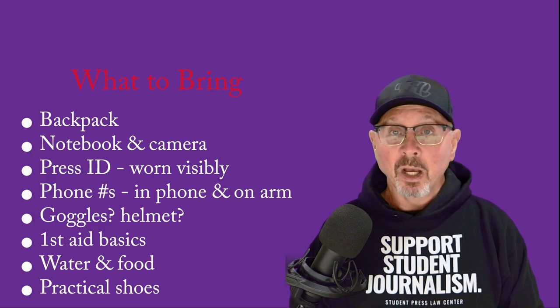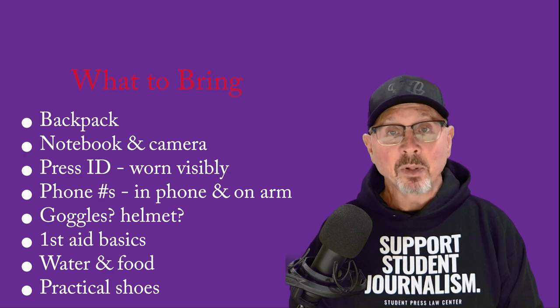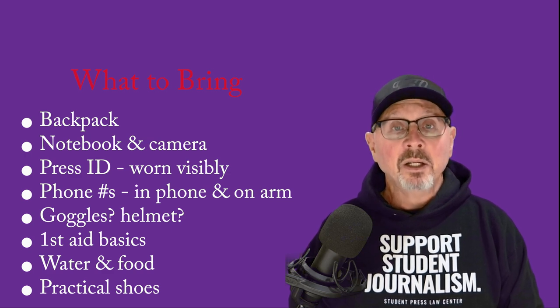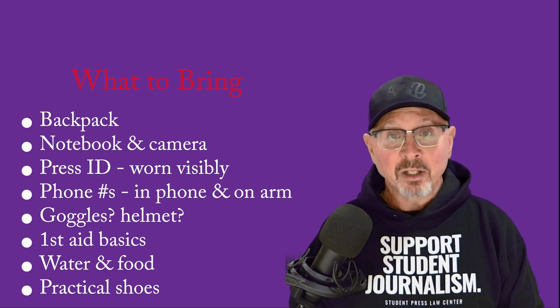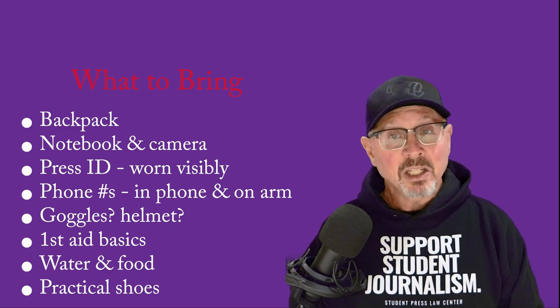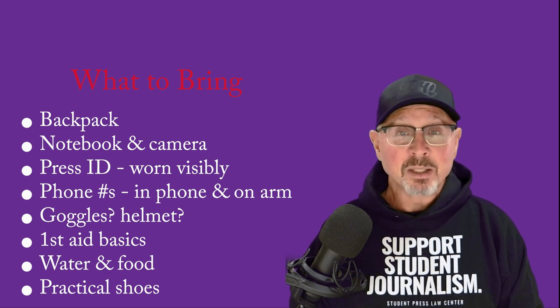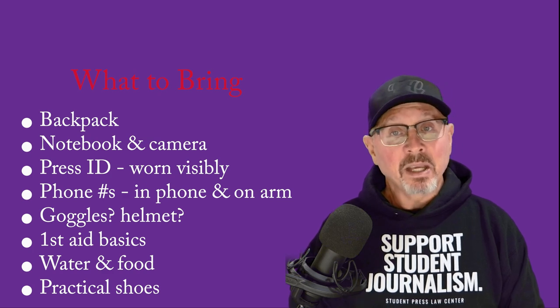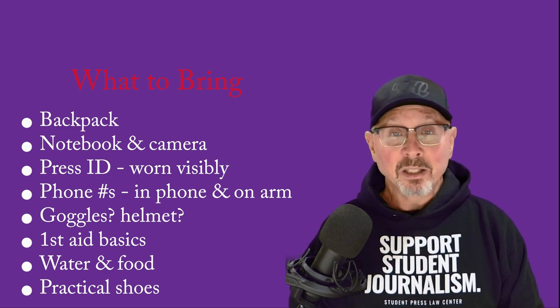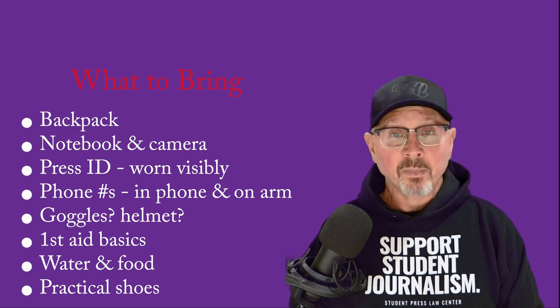Here's a quick list of things to bring: a backpack to carry things, a notebook and probably a camera, press ID worn visibly — print it out on paper or stationery if you have no real press pass. Have phone numbers for the SPLC, your editor, and advisor in your phone, and maybe also written on your arm in case your phone is taken. If there's any chance of tear gas, bring goggles that can block air, like swim goggles. It wouldn't hurt to have a helmet — a simple bike helmet can be effective. Some basic first aid supplies would also be good. And if you get detained or things go on for a long time, you'll want water and some food. Finally, wear shoes you can run in, not heels or sandals.